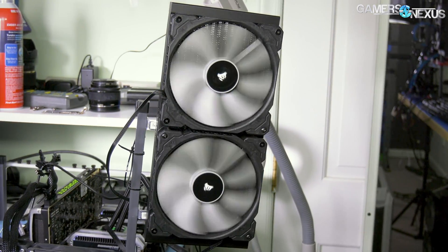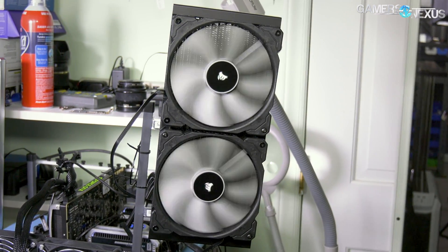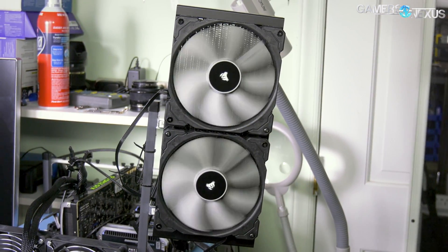Corsair has taken this and used it as an opportunity to bundle their new CLCs with silence-focused fans — the ML120 Pro fans.